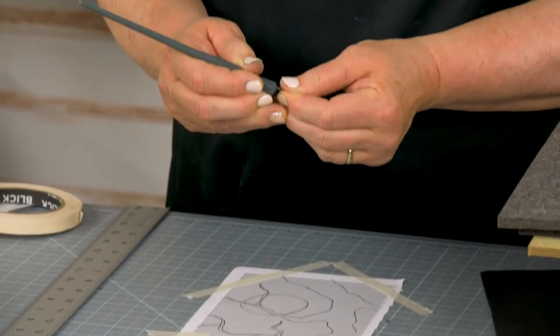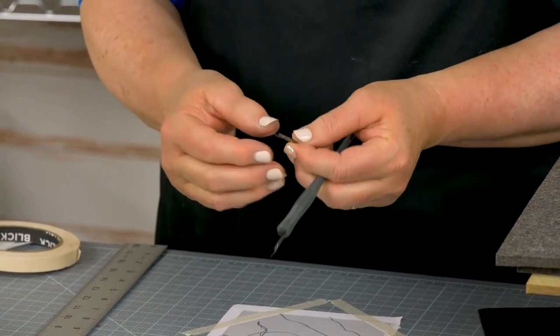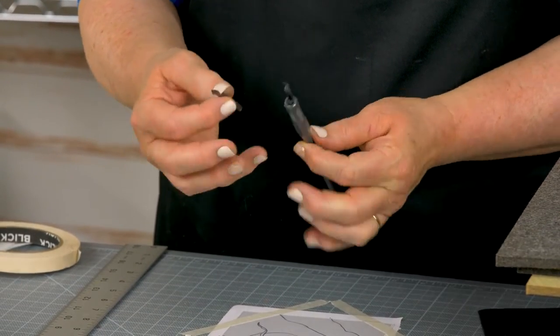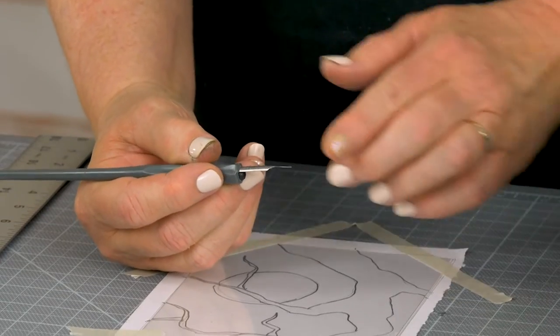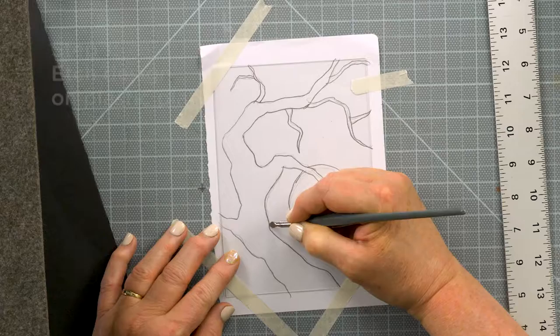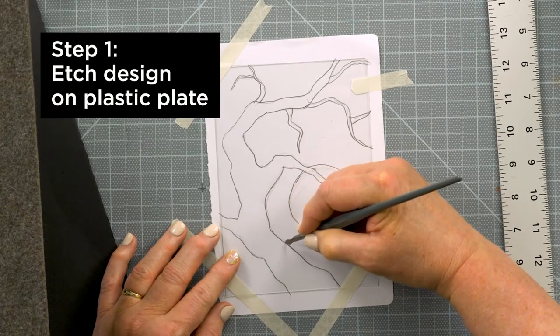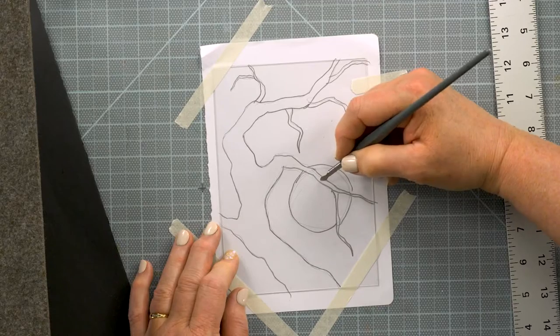A pointed tool is used to scratch into the surface. For safety in the classroom, I recommend using a small scratch art blade. Insert it into a handle and it works like a scribe with multiple edges for making thin or thicker lines. Just enough pressure needs to be used to scratch the surface — it's not necessary to cut it deeply.